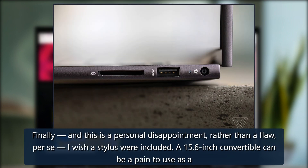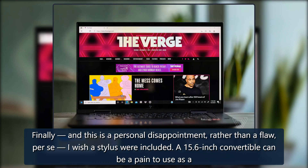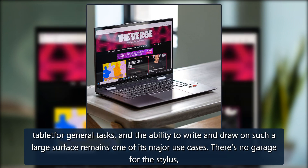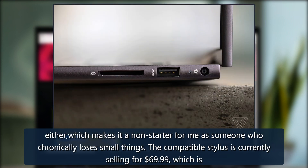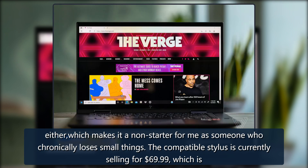Finally, and this is a personal disappointment rather than a flaw per se, I wish a stylus were included. A 15.6-inch convertible can be a pain to use as a tablet for general tasks, and the ability to write and draw on such a large surface remains one of its major use cases. There's no garage for the stylus either, which makes it a non-starter for me as someone who chronically loses small things. The compatible stylus is currently selling for $69.99.